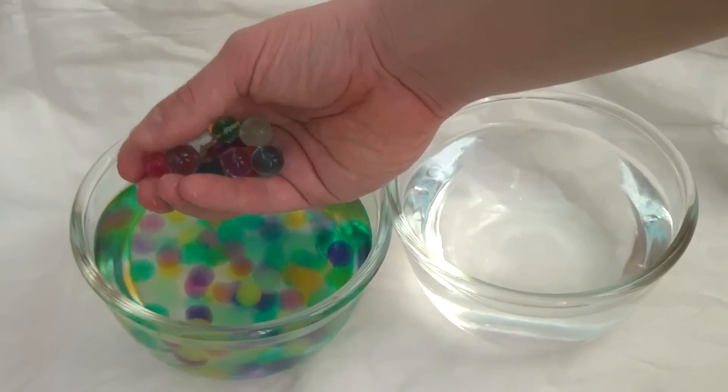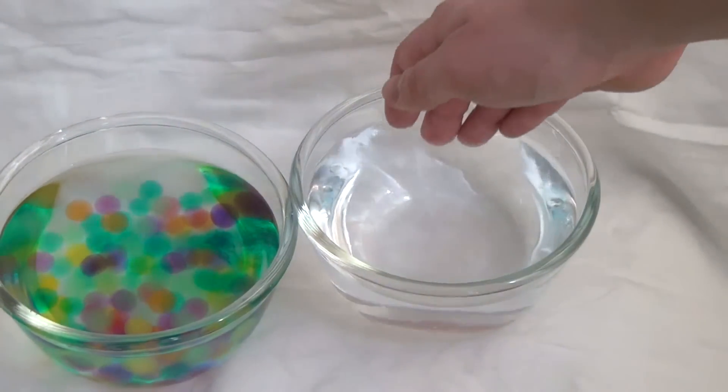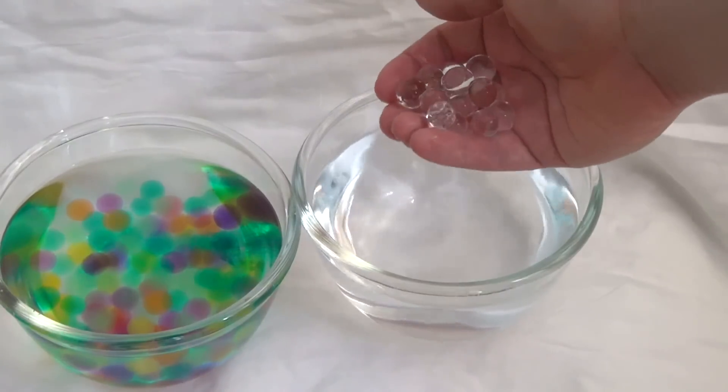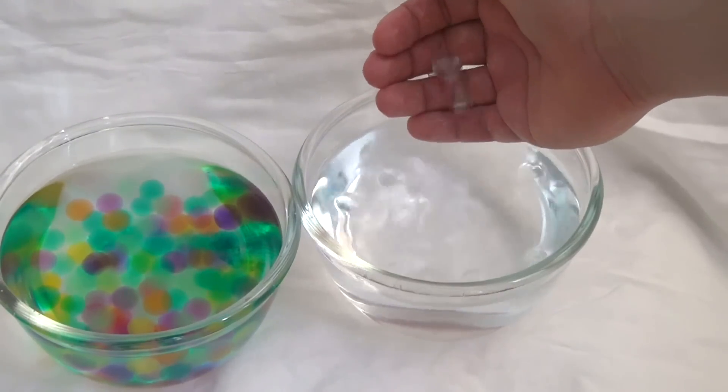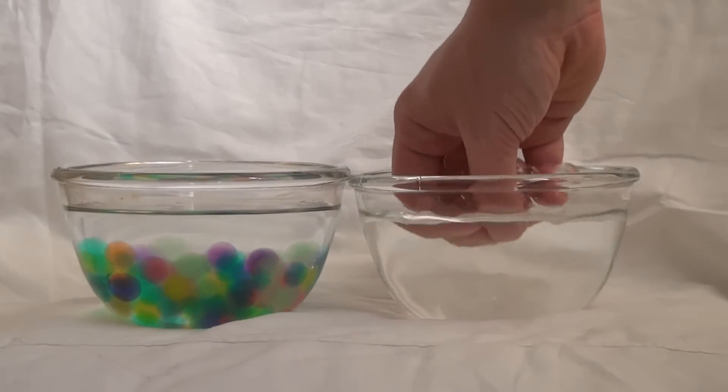However, the transparent balls have very interesting optical properties. While swelling in water, the refractive index of the water balls becomes the same as water's. Therefore, against a plain background, they appear almost invisible in water.